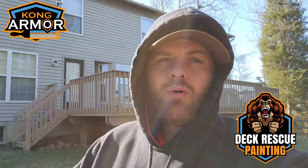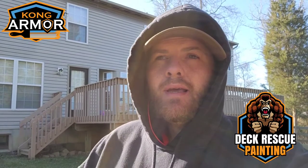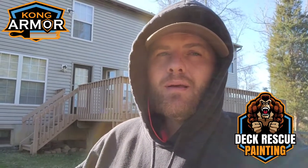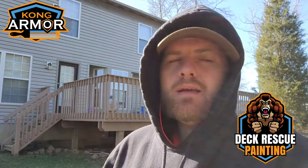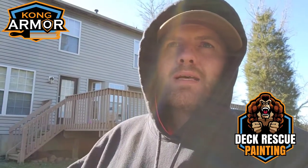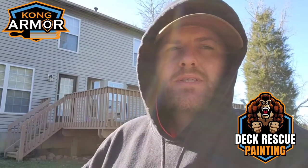Welcome to the 2021 Kong Armor deck restoration painting season. This year I've chosen this deck to start our season. We're in Batavia, Ohio — Batavia Eastgate, the east side of Cincinnati — and behind me is a deck system that's plaguing a local family. It has several boards that need to be replaced and peeling deck paint, or possibly peeling bare deck cover.